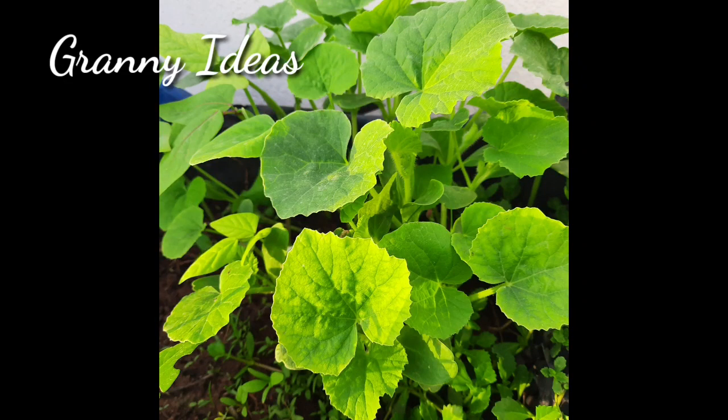Hi friends, welcome to Granny Ideas. Now, when COVID-19 hit, we are very engaged in the weeds.